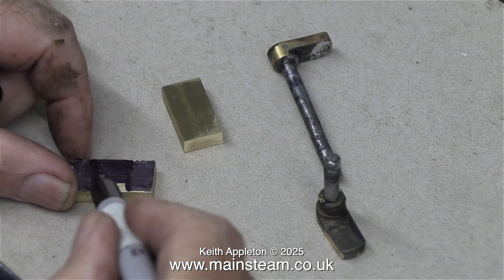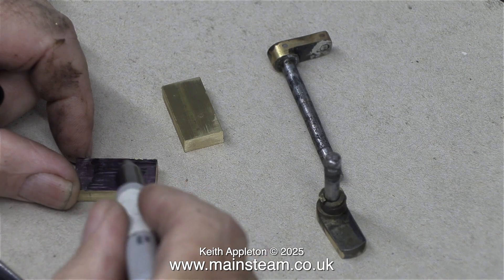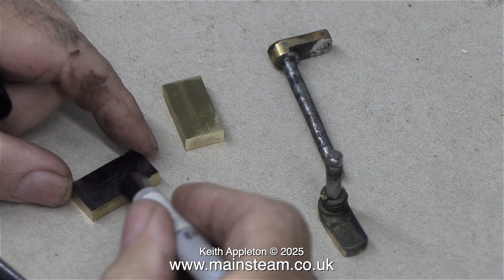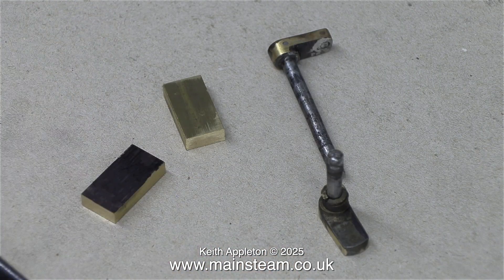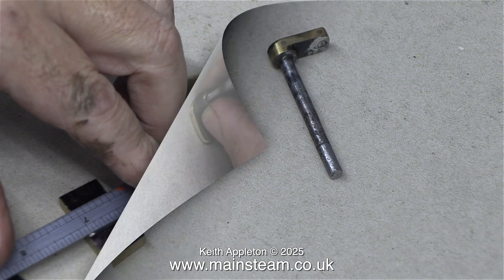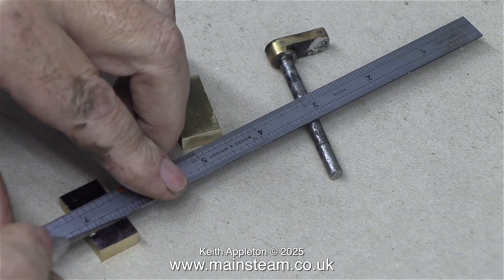I'd better mention right at the beginning that all these parts are far too big for what I'm making. If you look at the original crank webs they're very small, but for the purposes of the video I've made them larger than they need to be — they're easier to see on screen. At the end of this video I end up with two crank webs that I'm not going to use because they're too big. In the next video I'll make the proper crank webs to the right size using a different method.